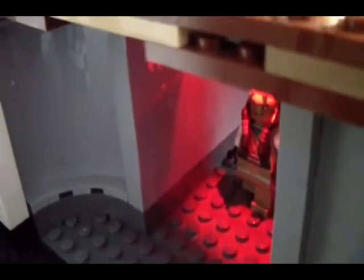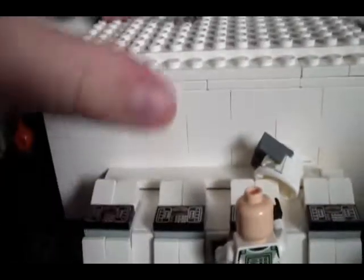They look pretty cool. We've got some detail coming through there — we've got block in there and that clone there. In there is the intelligent brick.